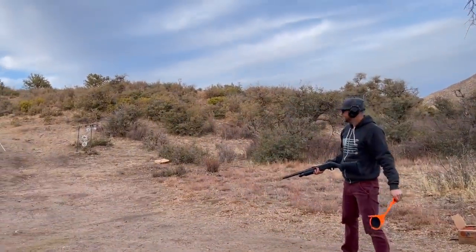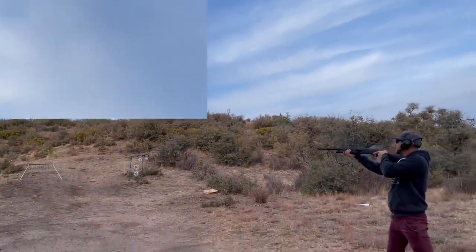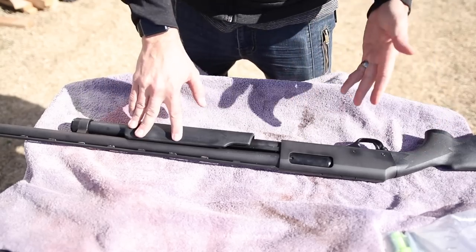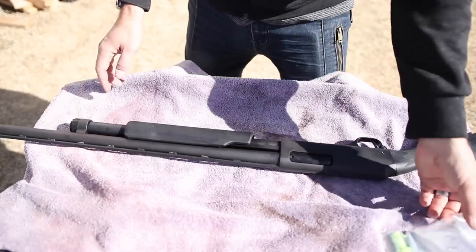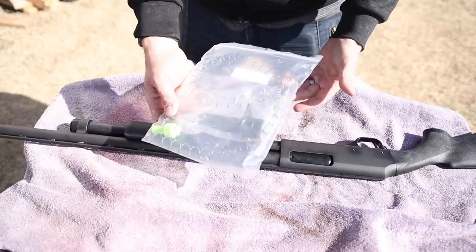It is very important that you function-check your firearm before making any of these modifications, because if anything is wrong from the factory you want it fixed now — not afterwards when the factory will no longer accept your firearm for repairs. Now that we've verified that the firearm functions properly, we're going to start by extending the magazine capacity using a Wilson Combat plus-two magazine extension.